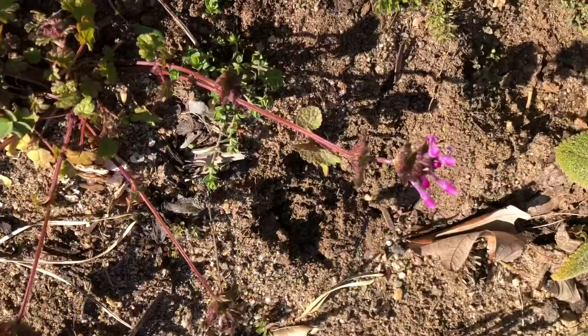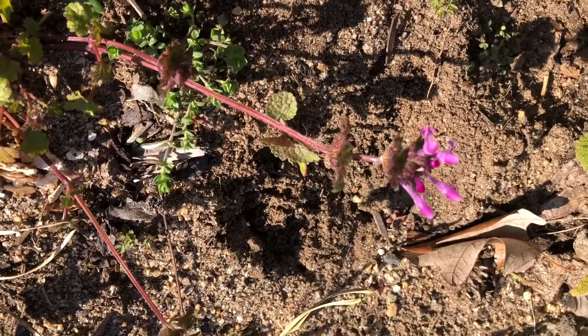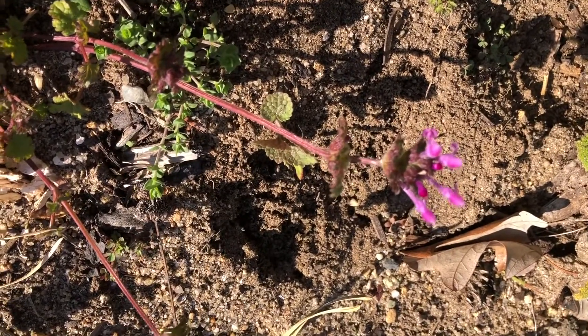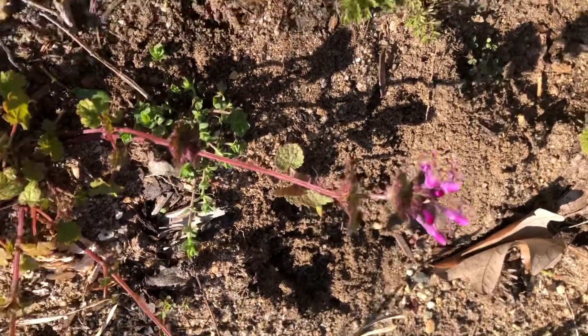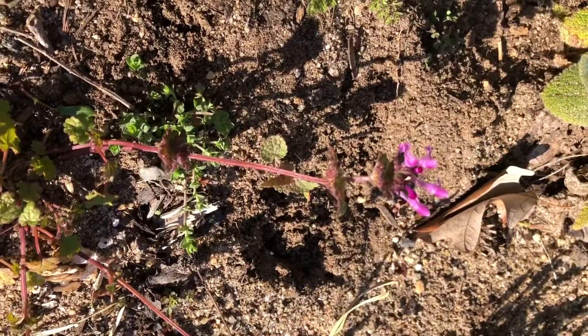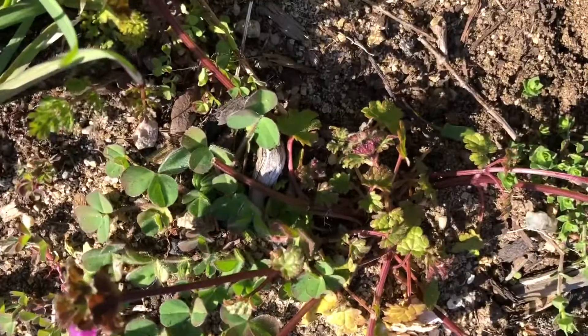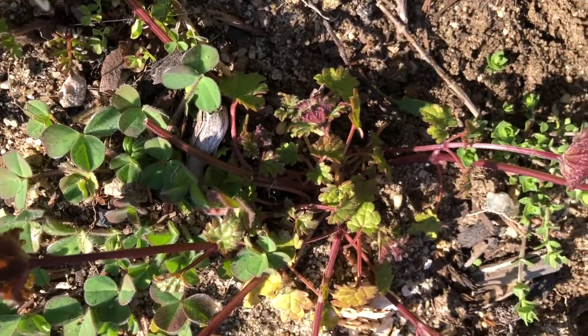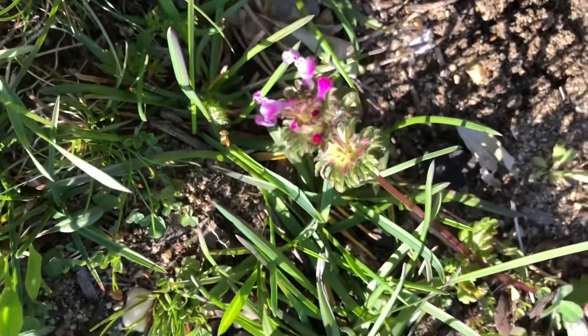We'll get one more look at this henbit. Very much pinkish in color, several shades of pink with also a very purpley stem. The leaves actually are very similar to the dead nettle — they have that minty look to them. But the flowers are different for sure.